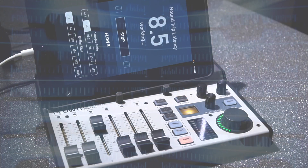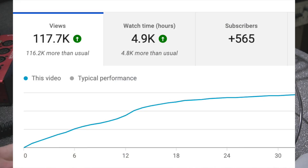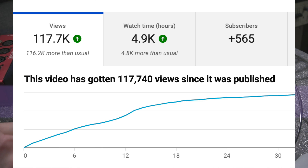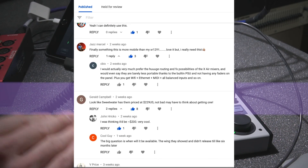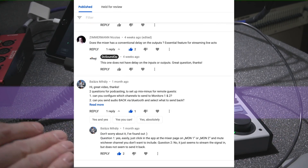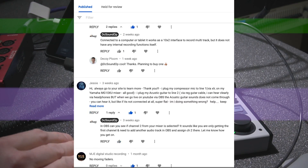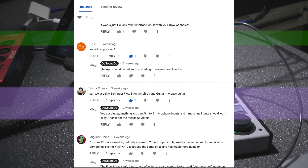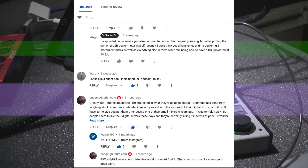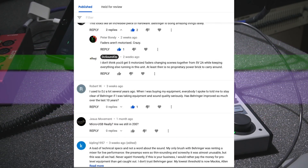It's been a few weeks since my Flow 8 first look, and the interest in this little mixer has been absolutely off the charts. There have been a ton of great questions coming in daily as the video continues to get shared all over the place, so let's jump in and try to answer a few of the most common ones today. I've been using the Flow 8 on the desktop for a little bit now, so let me know if you have any questions I don't cover well enough.